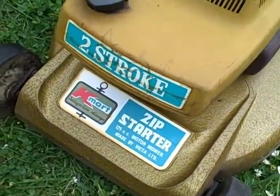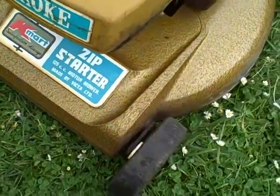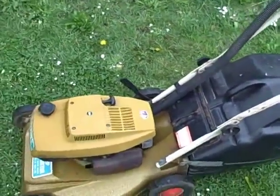Hi folks, here we have a Victor two-stroke lawnmower with a zip starter, 125cc's, alloy chassis, ball bearing wheels, and a nice electronic ignition — a nice little compact little mower.